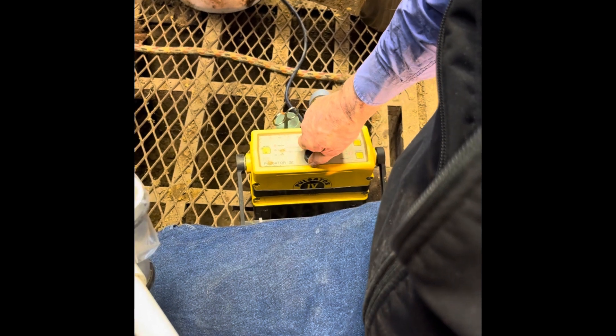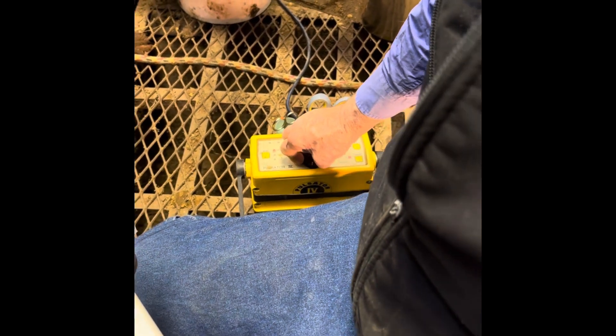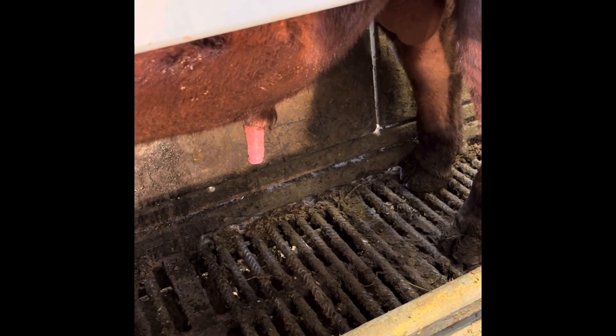Basically what we're trying to do is an electronic massage. Any of you that have ever had an electric stem done for sore muscles — this would be similar to that stimulation.